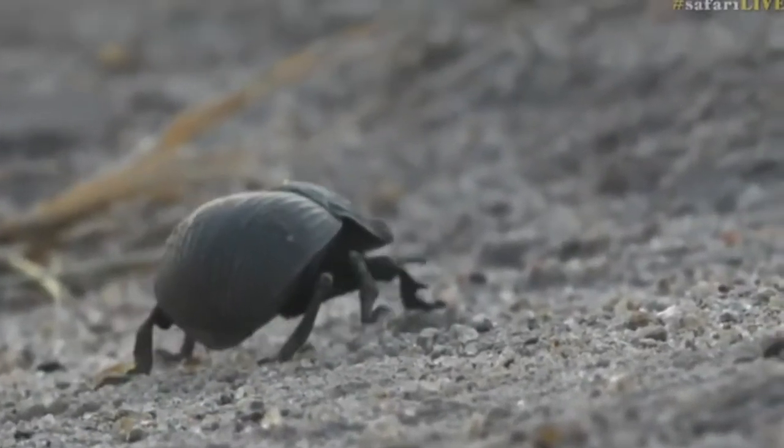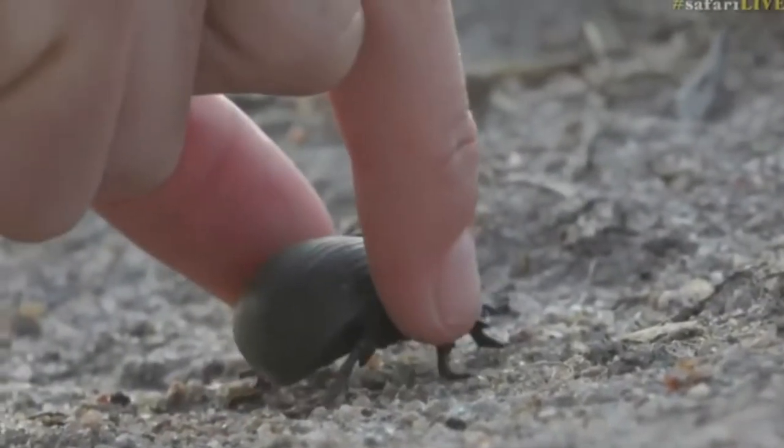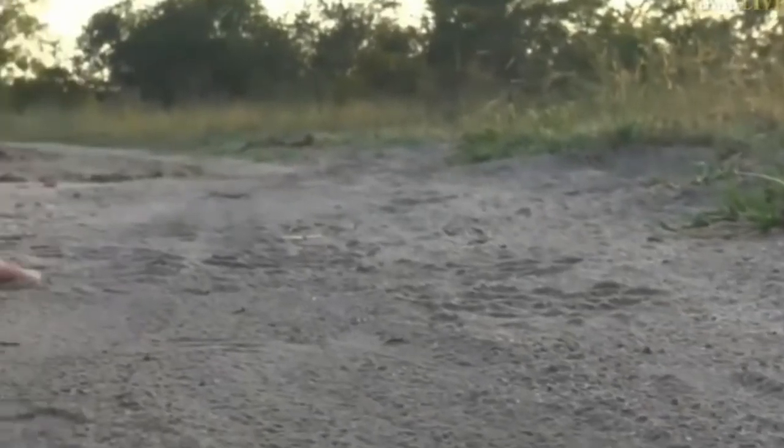A very hard shell — in fact an exoskeleton, to be more precise. Wait, come back, sorry buddy — we're not finished with our experiment. We're doing an experiment with our beetle.